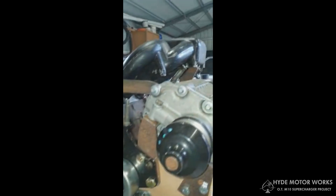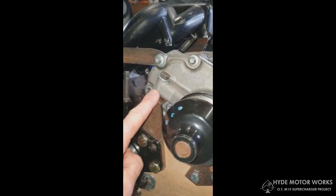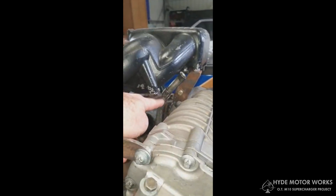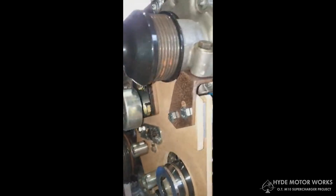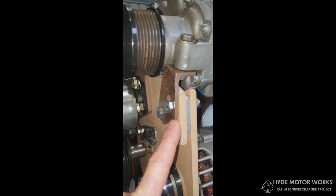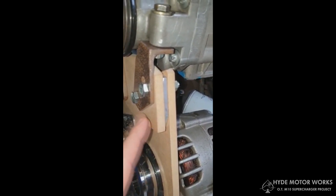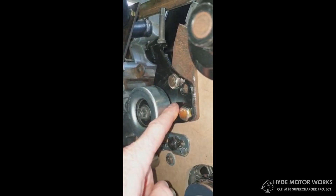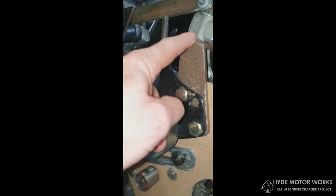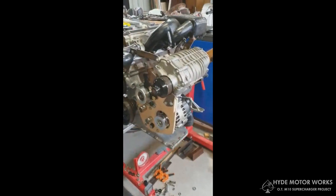For top and bottom alignment we can use washers to create extra space and provide a bit of lift, and we can do the same at the back mount. For sideways movement we can put spacers behind there as well. There's a sandwich plate and a small alternator plate out the front, and the tensioning assembly for the supercharger six-rib belt mounts to the front of this bracket.